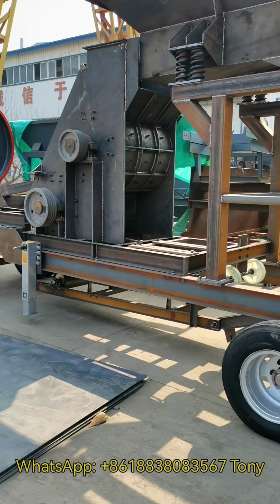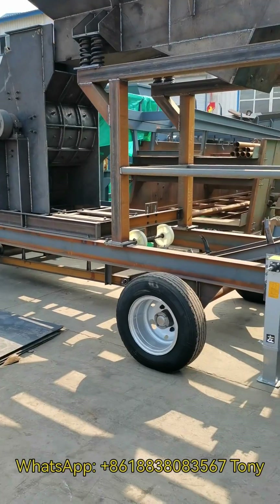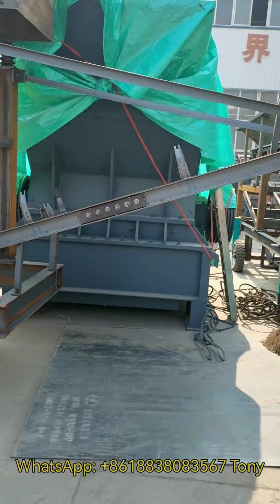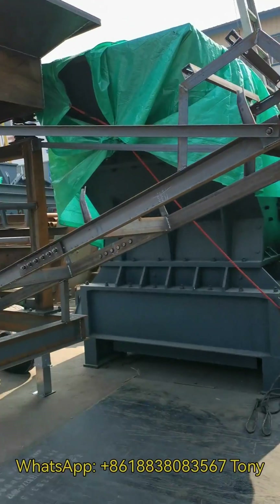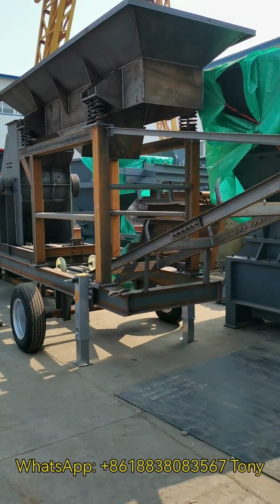Very suitable to make bricks and concrete. This is a belt conveyor. It's a full-on mobile plant.